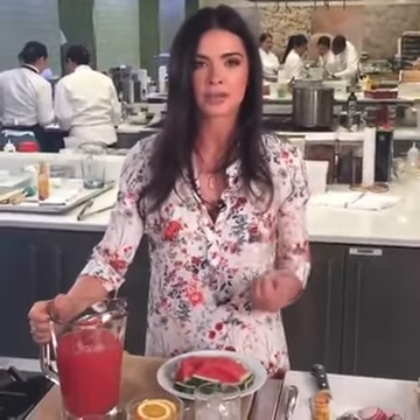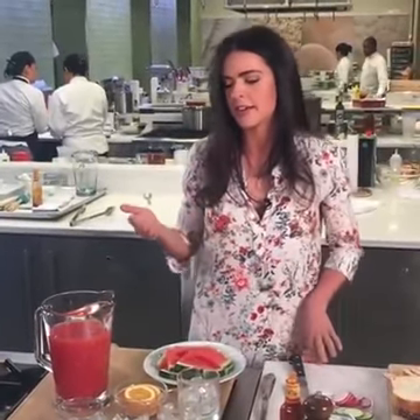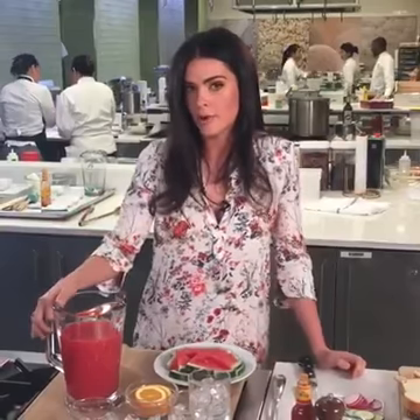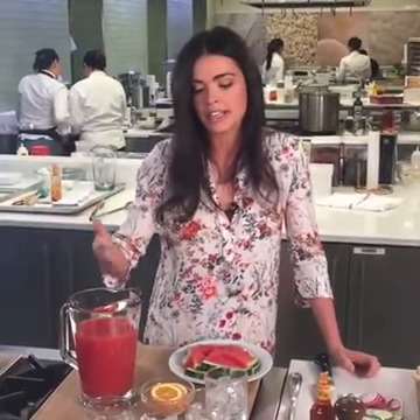We're going to wash it all down with a great cocktail. Summertime — make use of all that sweet fruit. There's so much natural sweetness in fruit during the summer because it's at its peak that you don't need to add a lot of sugar to cocktails and you can still get that fruity sweet cocktail. I'm making a watermelon rum punch today. I love to do a punch or a pitcher drink when I have friends over because then I can make one big thing of it and serve it as we go.